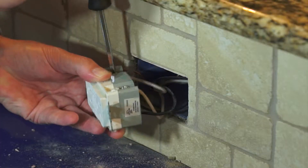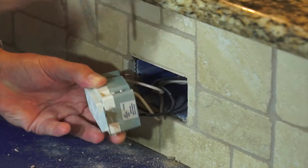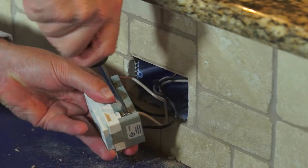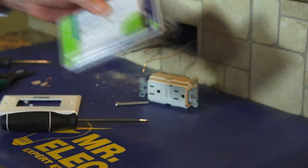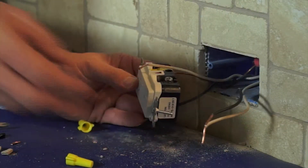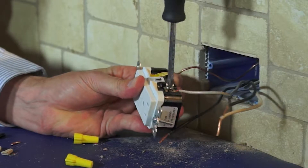Disconnect the wiring from the existing receptacle. If it is a GFCI receptacle you are removing, take note if the wires are only connected to the line side or if some of the wires are connected to the load side. Be sure to install the new device using the provided ground terminal to connect the device to the ground. The brass terminals are for the hot wires and the silver terminals for the neutral wires.